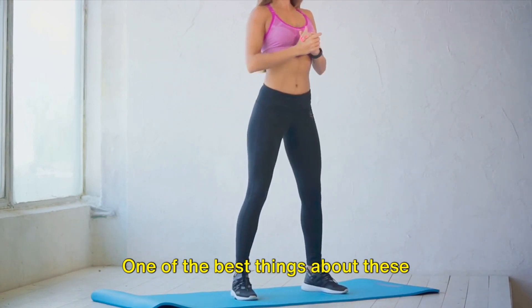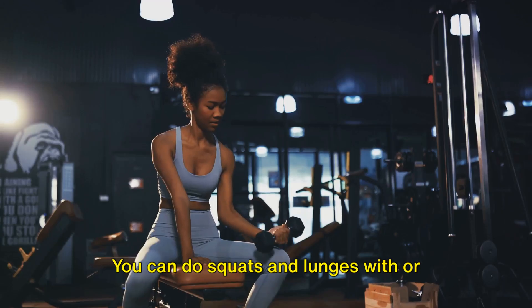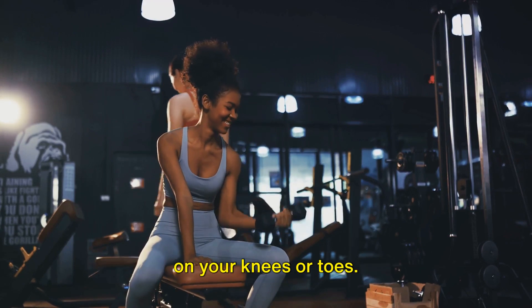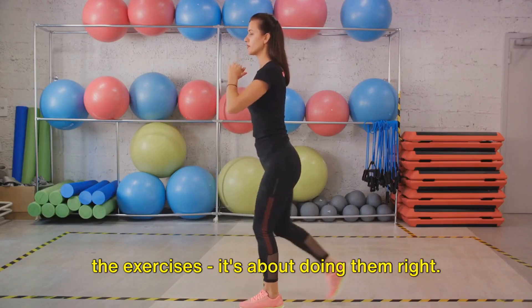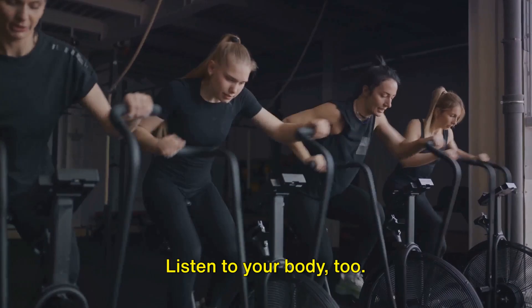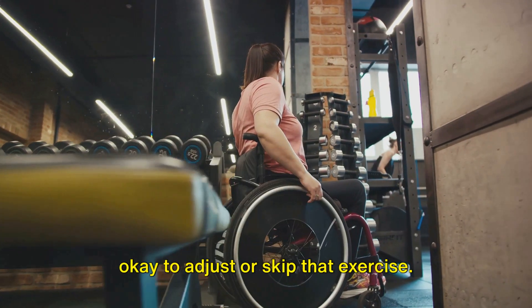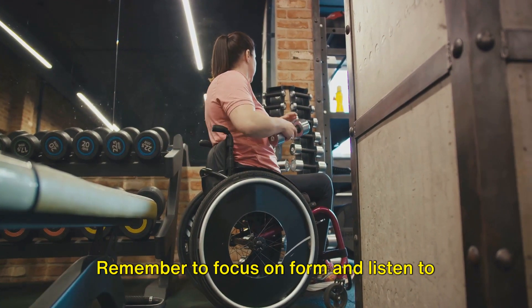One of the best things about these exercises is that they can be modified to suit your fitness level. You can do squats and lunges with or without weights, and push-ups can be done on your knees or toes. But remember, it's not just about doing the exercises — it's about doing them right. Focus on your form to get the most out of each movement and to prevent injury. Listen to your body too. If something doesn't feel right, it's okay to adjust or skip that exercise.